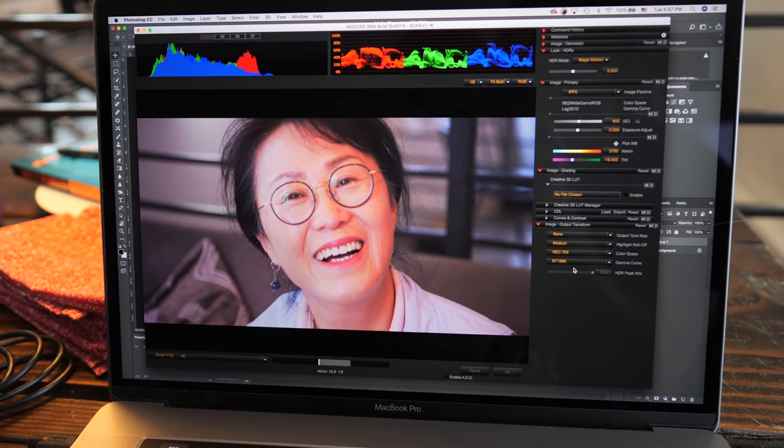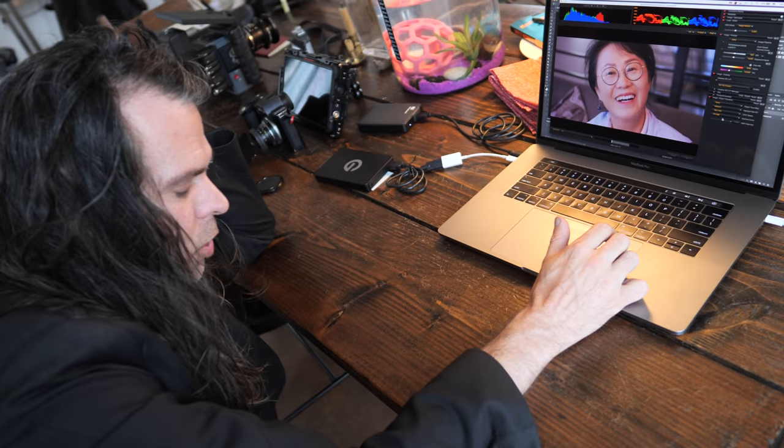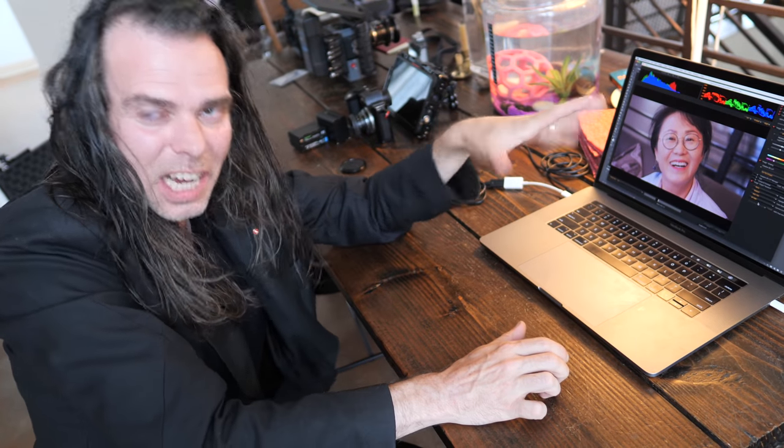Some cinematographers like Roger Deakins who did Blade Runner don't like Rec.709 because it has less color variance, but for YouTube or the web, Rec.709 is closest to what most devices — whether Samsung or Apple — can display. Now the question: if you can do all this with a cinema camera like the RED, why still take stills?